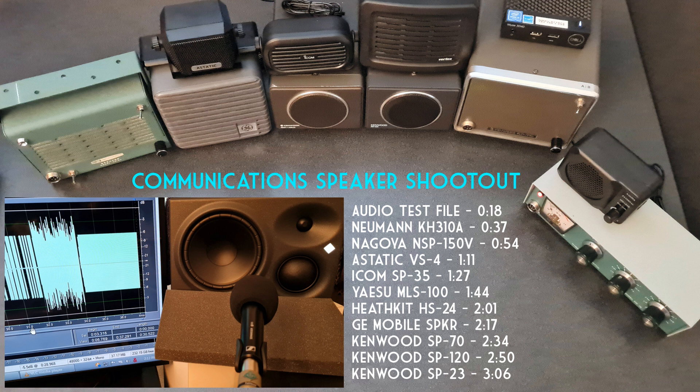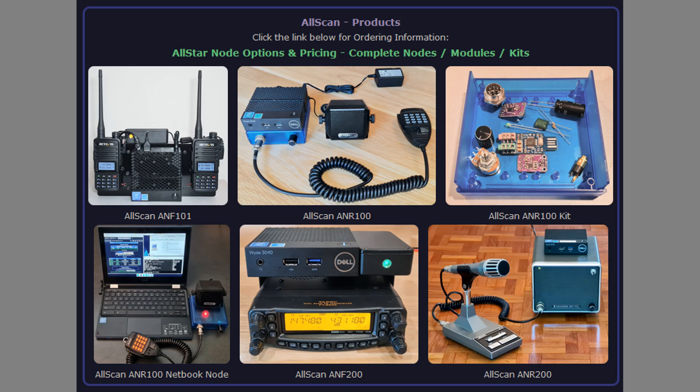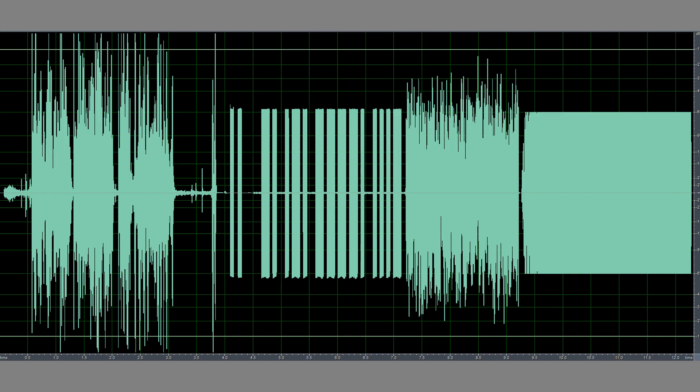This is an audio test of 10 different speakers, including a studio monitor and 9 communication speakers, going into an AllScan ANR-150 Radioless Node Audio Module, which in this case is being used as a PC sound card. For more information, visit AllScan.info. The following is the audio file that is played through each of the speakers and recorded into a Sennheiser E935 microphone.